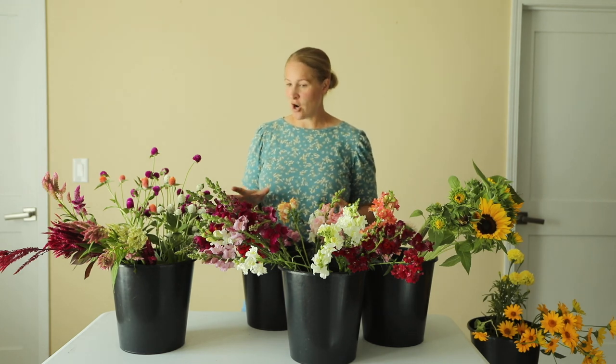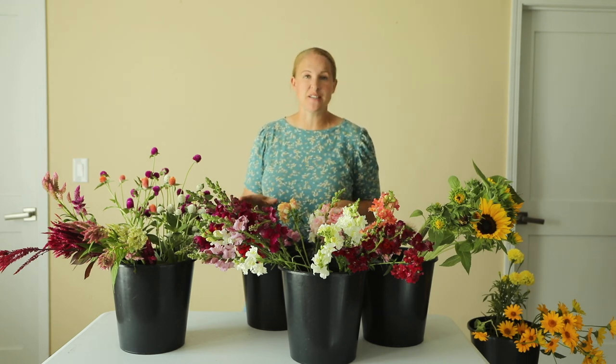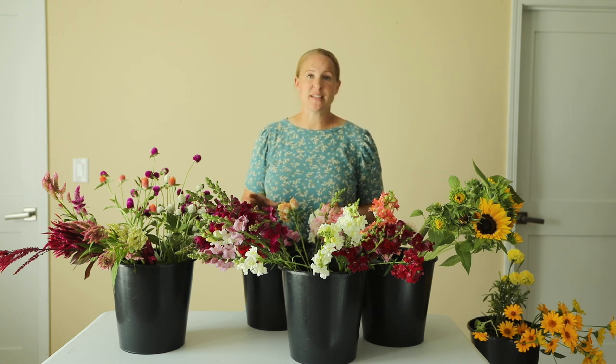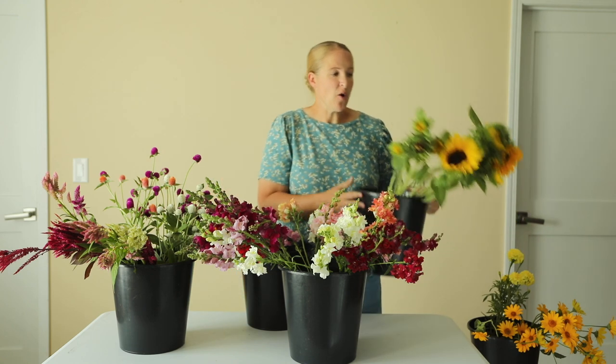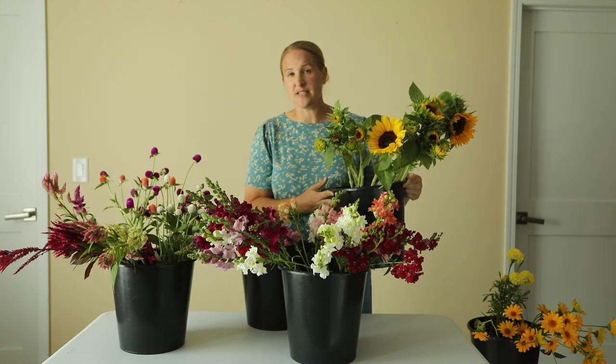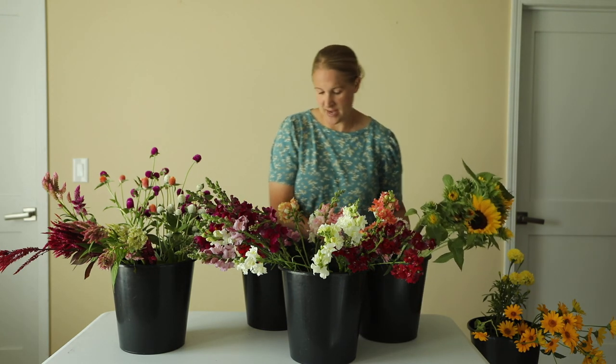I am inside now. Everything is harvested and I'm getting ready to go to the market this afternoon. Before I start putting my bouquets together, I just want to show you what I'm working with this week. I have quite a few sunflowers and I'll be putting one or two of these in each of my larger mixed bouquets.